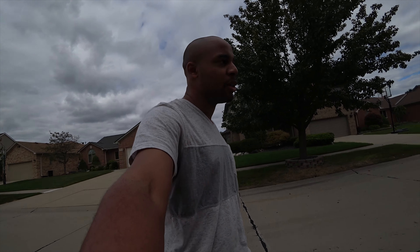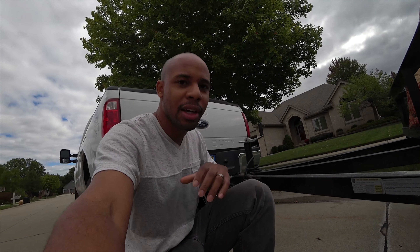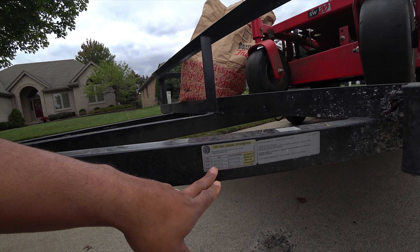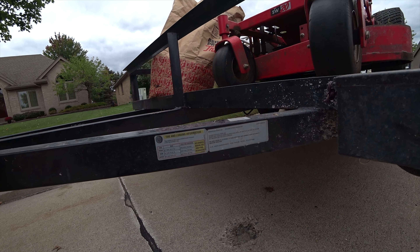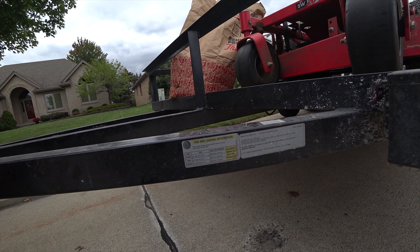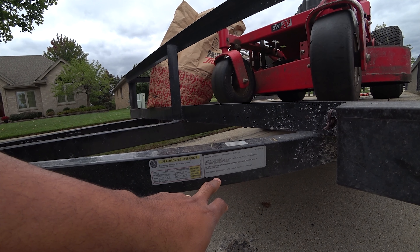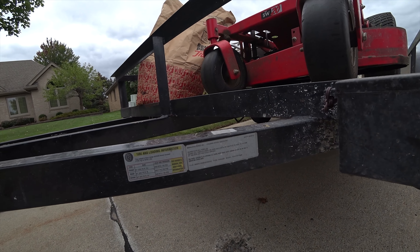Now that doesn't necessarily mean you can throw 7,000 pounds on this trailer, because the trailer itself weighs about a thousand pounds. The way you can tell how much the trailer weighs is by checking out the little stickers and labels on the trailer. The label will tell you what the axles are rated for and how much weight you can add. Because the trailer itself weighs about a thousand pounds, you can only put about 6,000 pounds of weight on it.